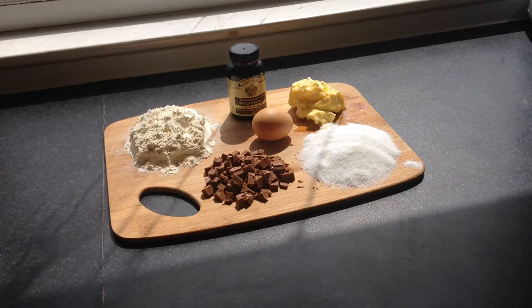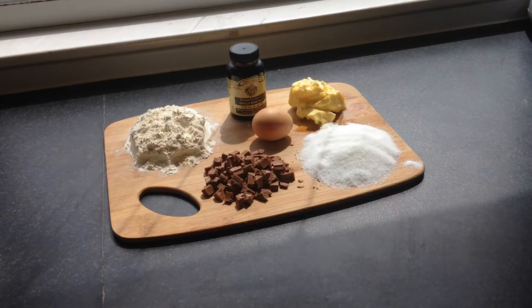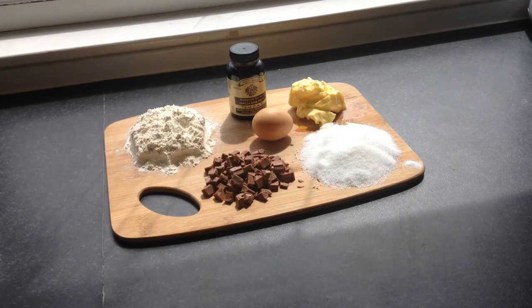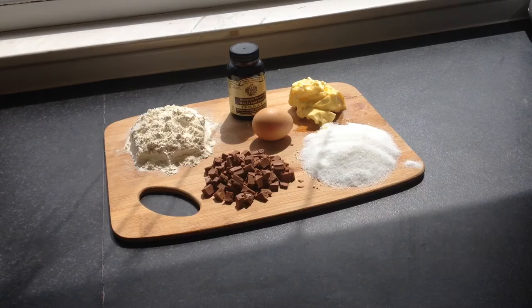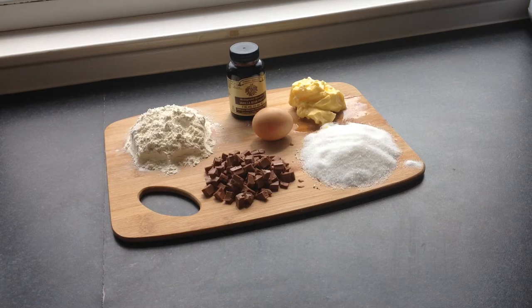So let's go over the ingredients so we can get started. You're going to need some nice soft butter, some caster sugar, a pinch of salt — trust me, add it in, it makes everything taste better. You're going to need one egg, a bar of chocolate that's just roughly chunked up, some self-raising flour, and then really good quality vanilla bean paste or vanilla extract. Don't skimp out here — it's one of those ingredients you buy once and it lasts ages, and good quality vanilla just makes everything you bake taste so much better.